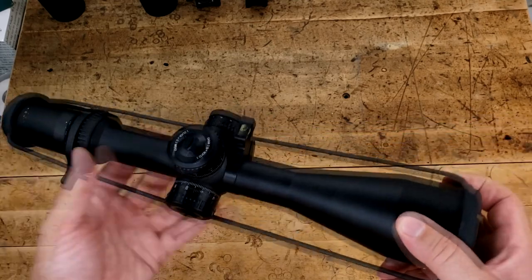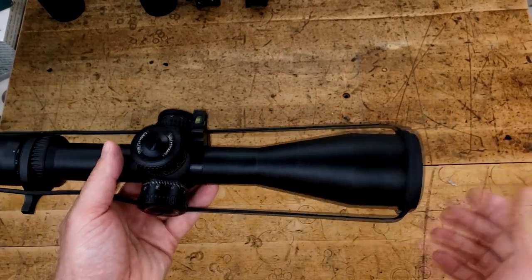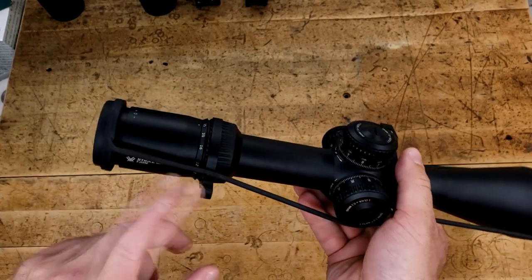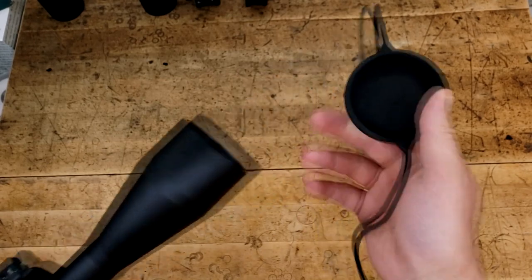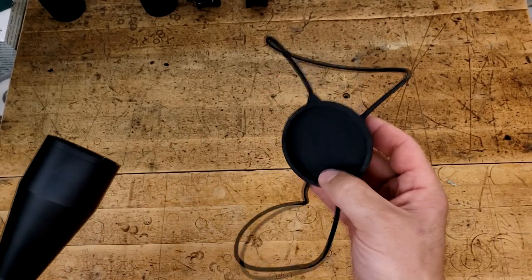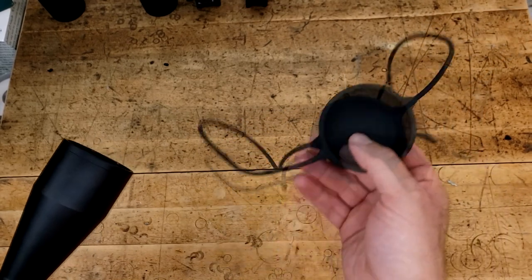So this is what you get, minus the bubble level. You also get a sunshade, which is not included in this case, but you do get a throw lever — which is nice — and this lovely bikini cap. I am a fan of these because they're very usable, they're functional, and they don't add any weight or bulk to your optic when you're not using them.